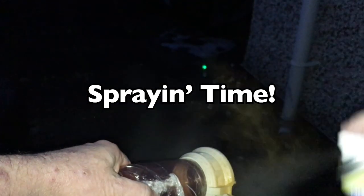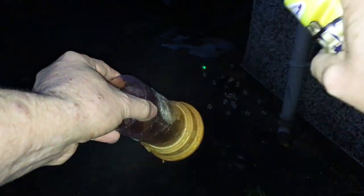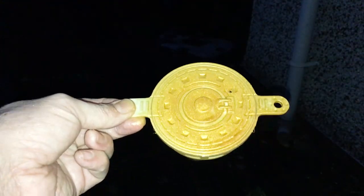I went to The Works in my local town centre and picked up this really cheap gold spray — literally spent about a pound on it. I thought that'll be just perfect because I wasn't going to do anything spectacular with this; it only needed to be cheap and cheerful. So this spray went on fine and covered all the figures. That looked absolutely great.